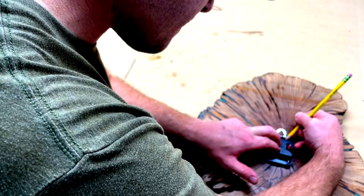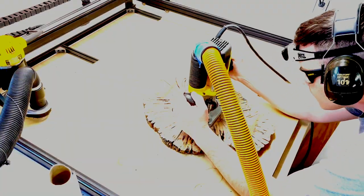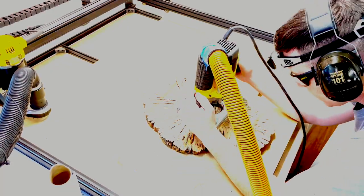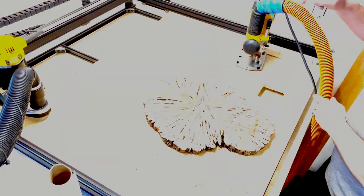Once the hole was done, I put the movement in and marked the position of the back piece to be routed out using the plunge router. I'm sorry for the overexposure here — I couldn't edit it out. But at least you get to see how much of a dork I am with my safety gear and headlamp.